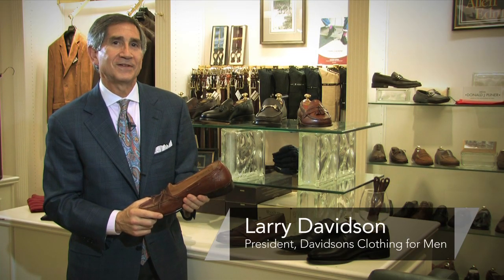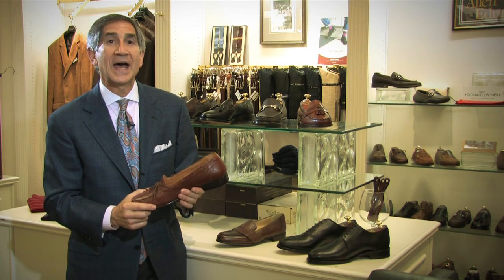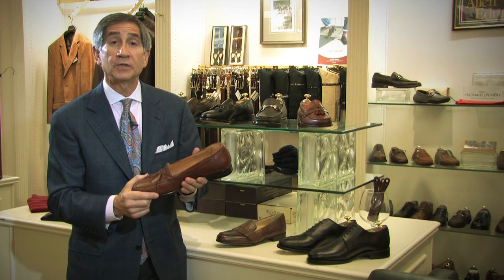Hi, I'm Larry Davidson. I'm the president of Davidson's Men's Clothing in Roanoke, Virginia, and I'm here to talk to you about how a men's shoe should fit.